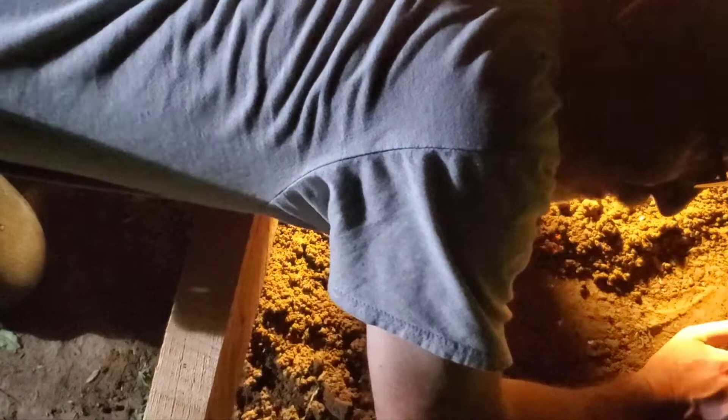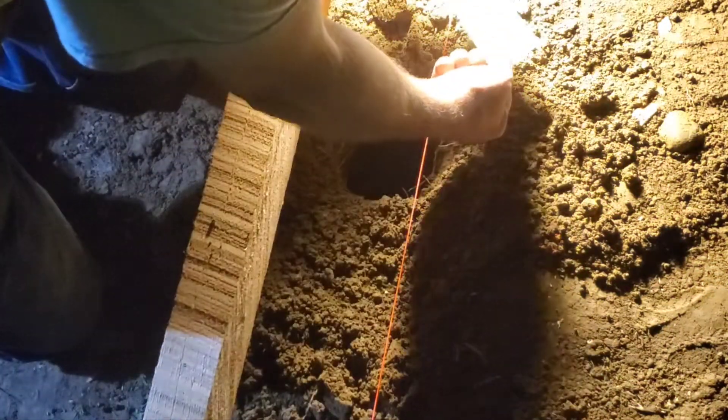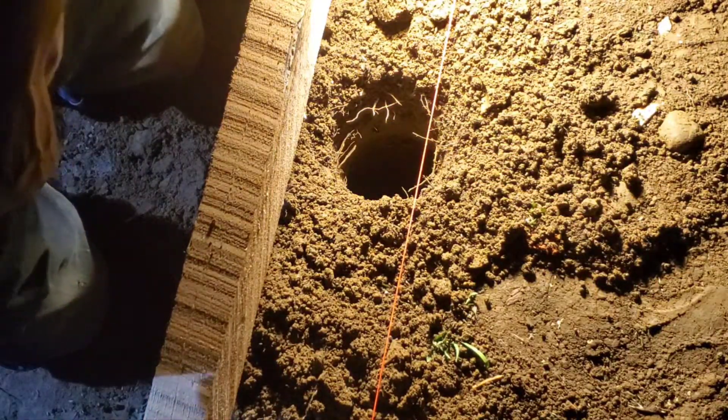I could lift this dirt out. What the hell is this? It's like paper down here. Let's get out of there — 20 bucks! There's 20 bucks in the hole! Holy shit, how did that get there?